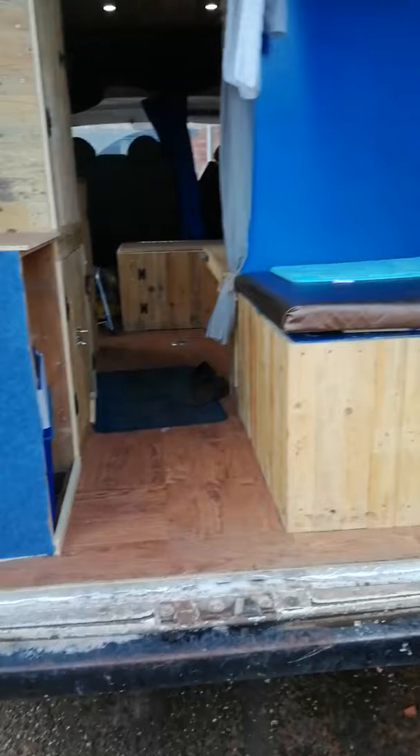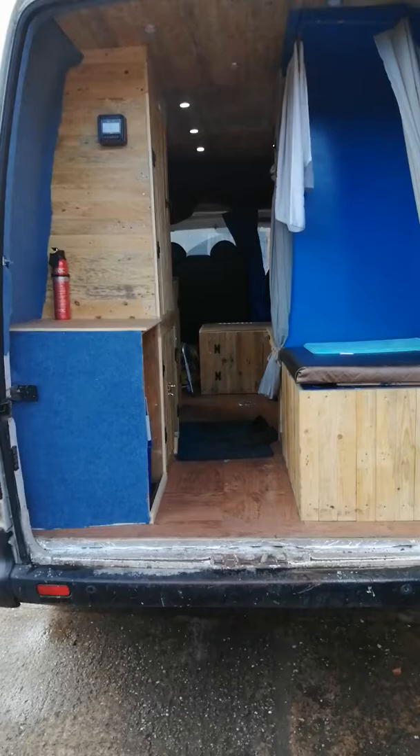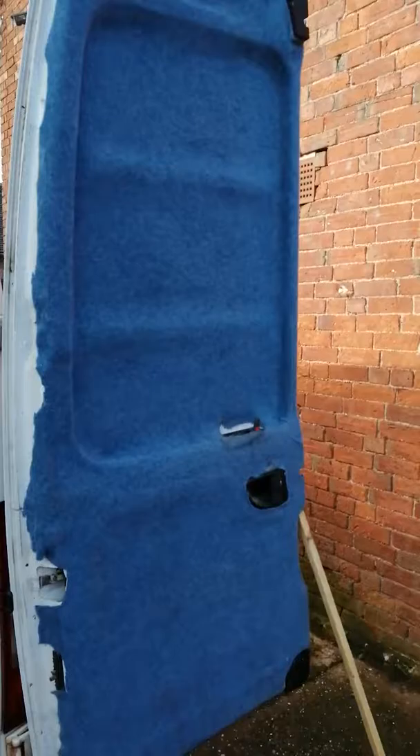Hello everybody, I'm just going to show you my van — the only one I found, so it's not brilliant. It's an ALDI V Maxus, long wheelbase, turned into a camper van.